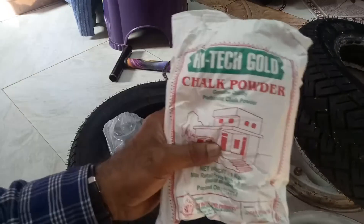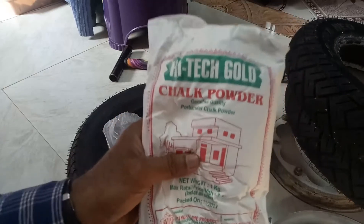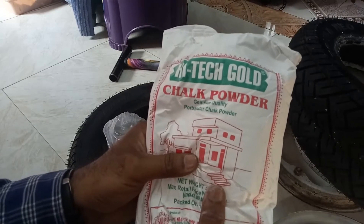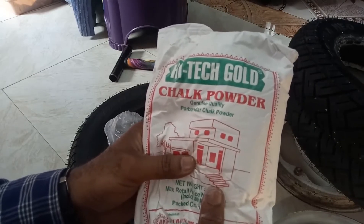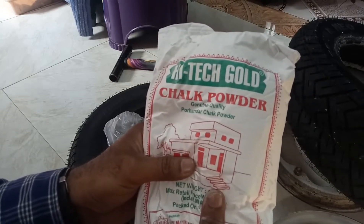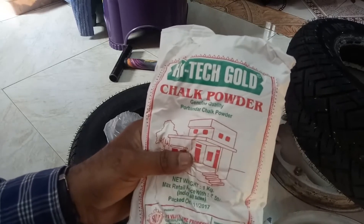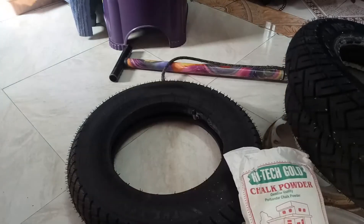This is called sharp powder — also known as chalk powder. The basic purpose of this powder is to avoid sticking between the inner tire and the tube. This powder has to be applied before boxing up, because there should not be any sticking between the tire and tube. Let us see how to install the tire into the rim.